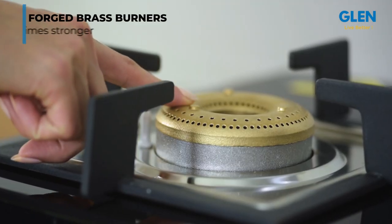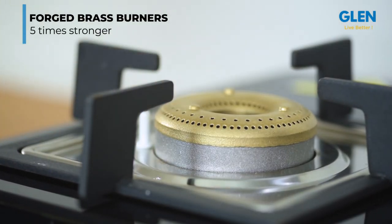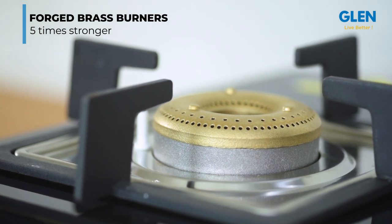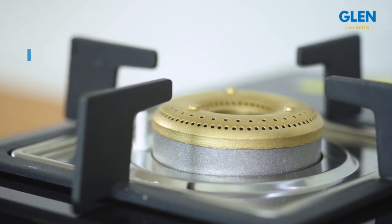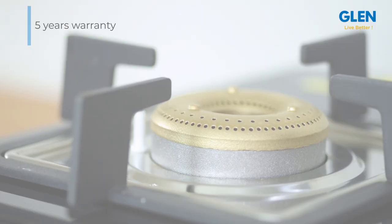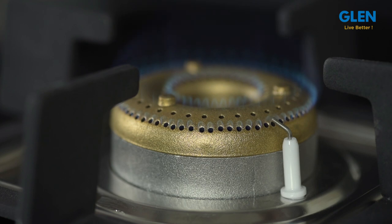The brass burners are forged, which increases the strength of the burners by five times and makes them last a lifetime — that's why Glen gives a five-year warranty on these. The brass gas valves are manufactured with utmost precision for total safety and also come with a five-year warranty.